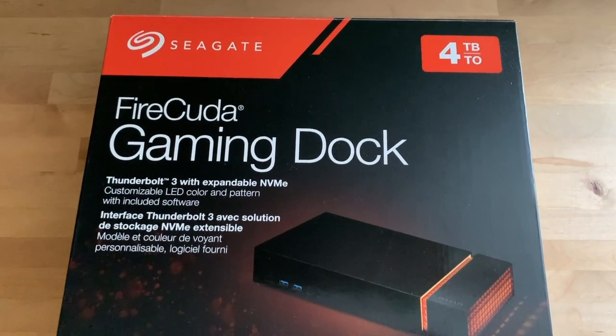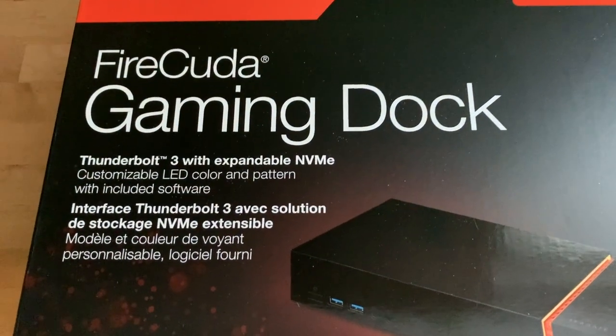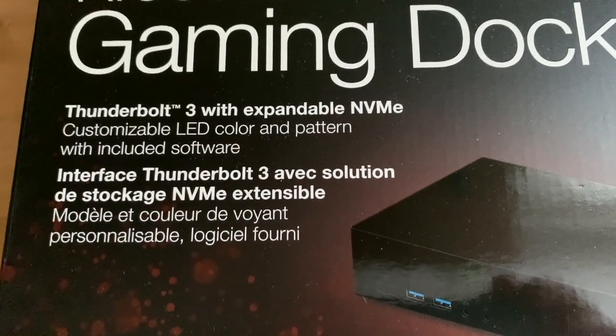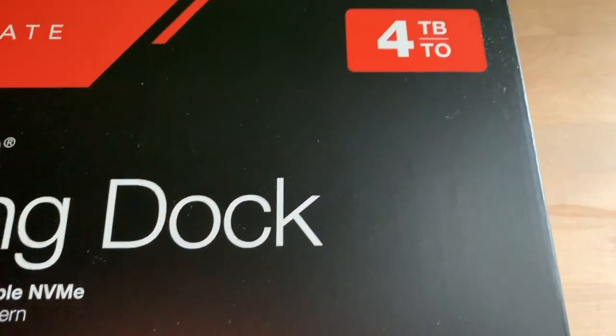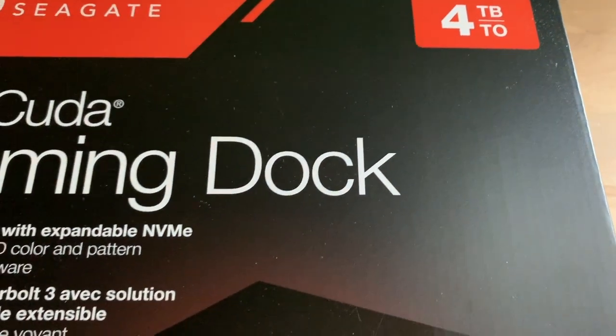Hi, I'm Brad Moon for Best Buy Canada's blog. Today I'm looking at Seagate's FireCuda Gaming Dock. The blog's Dave Neufeld already reviewed this beast from a PC gaming perspective, and you should definitely check that out. I'm looking at it from the perspective of a non-gaming PC user.